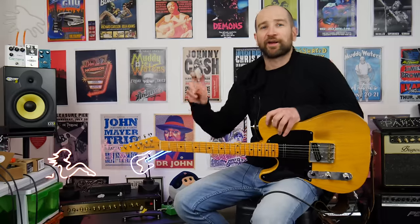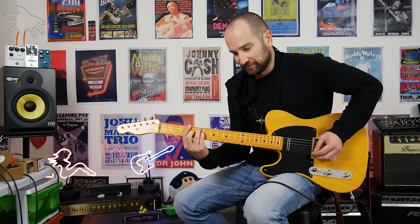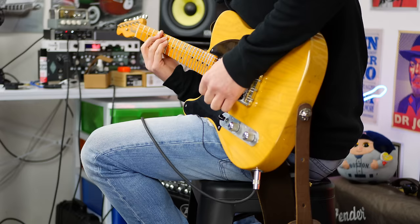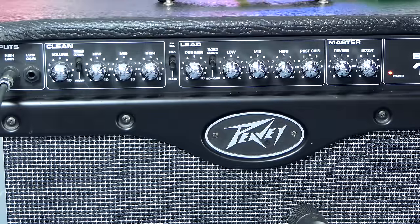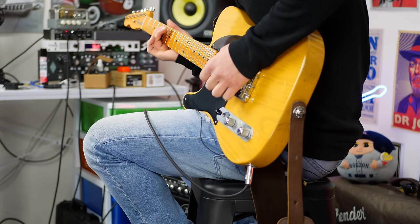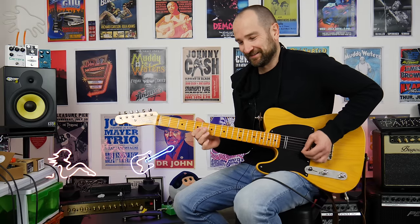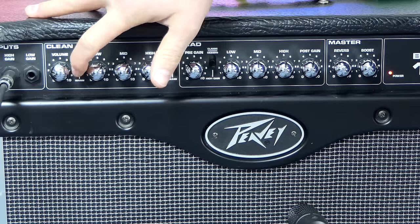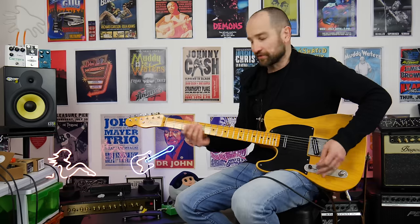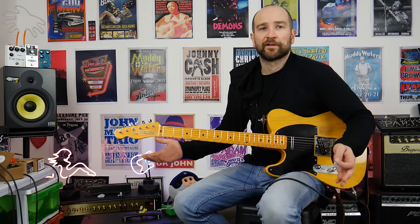Now let's try the warm channel - and I put that in quotations. This has a high-end frequency that you just can't get rid of. This channel seems about 15% louder than the classic channel, and the weird thing is even with the high-end all the way down, that high-end brittleness still comes through. It is blisteringly toppy. To my ear I don't really like that at all. I much prefer the classic channel - you'll notice a big difference going back to it with the treble at 12 o'clock.